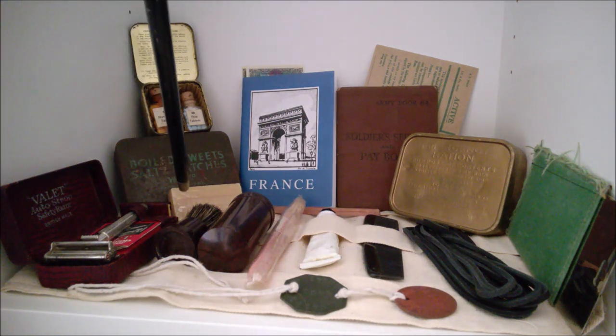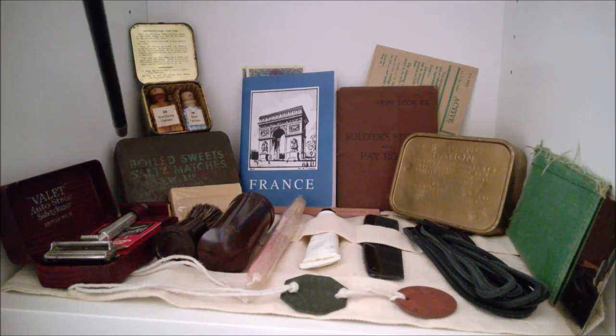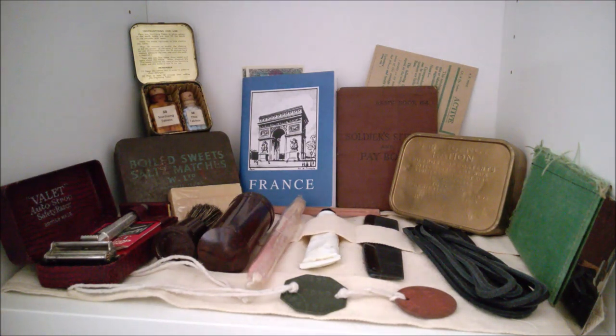Moving back, we have a little bar of Sunlight soap, and in front of the boiled sweets and salt and matches tin, there is a tin that would have come from composition ration. It contains boiled sweets, salt, and I believe it was matches — a book of matches — as the contents of that tin.